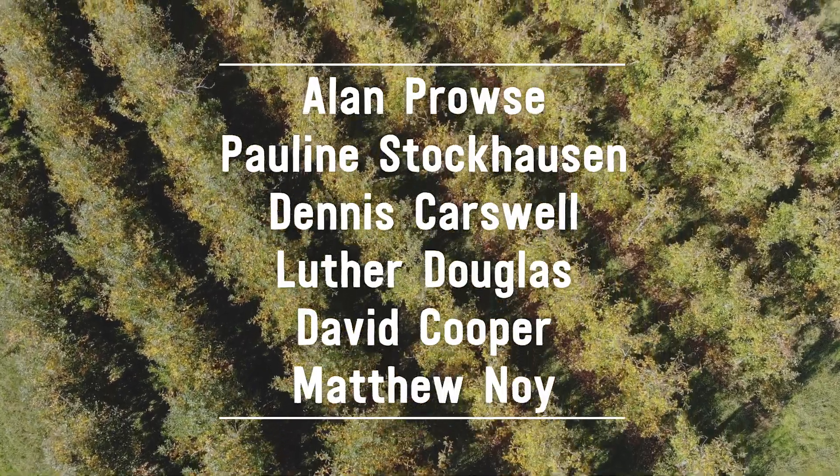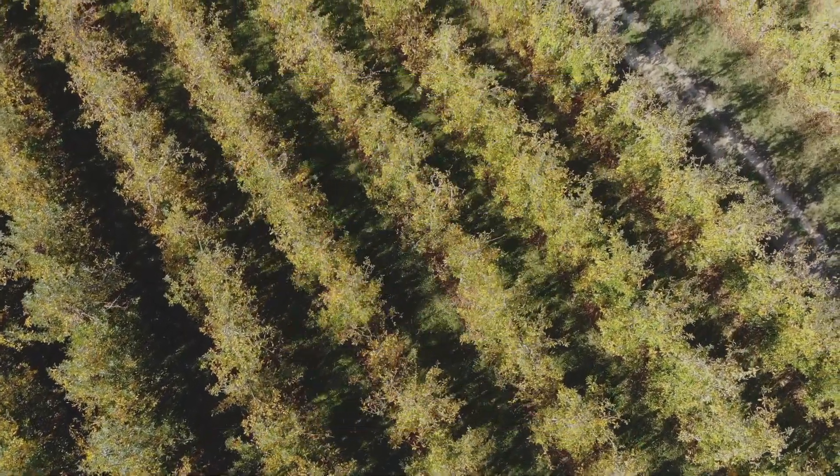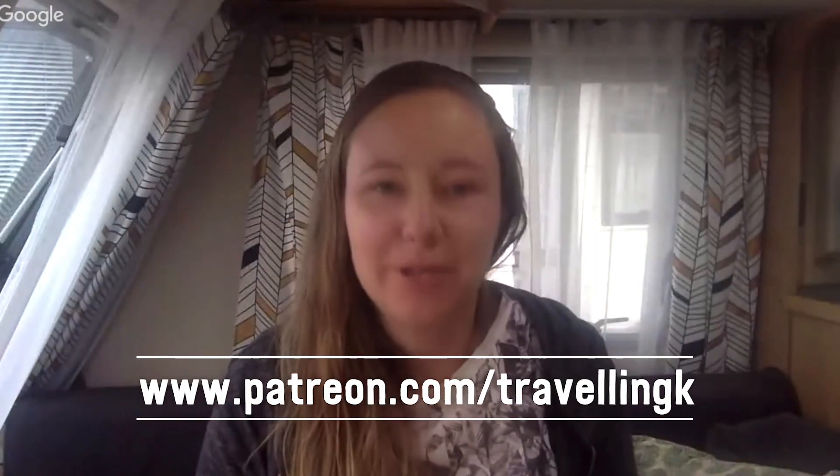So that's it - sorted out the car, feeling a lot more organized, and even got a few things to get rid of, so it's been pretty good. I want to thank my Patrons: Alan, Pauline, Dennis, Luther, David and Matthew - thank you guys, and to all my Patrons, I really appreciate your help. I had my very first live stream on Patreon this week - it was an hour talk where I answered everyone's questions and basically got everyone up to date with what I've been doing. That's something I plan to do once a month on Patreon for the $5 and up categories.